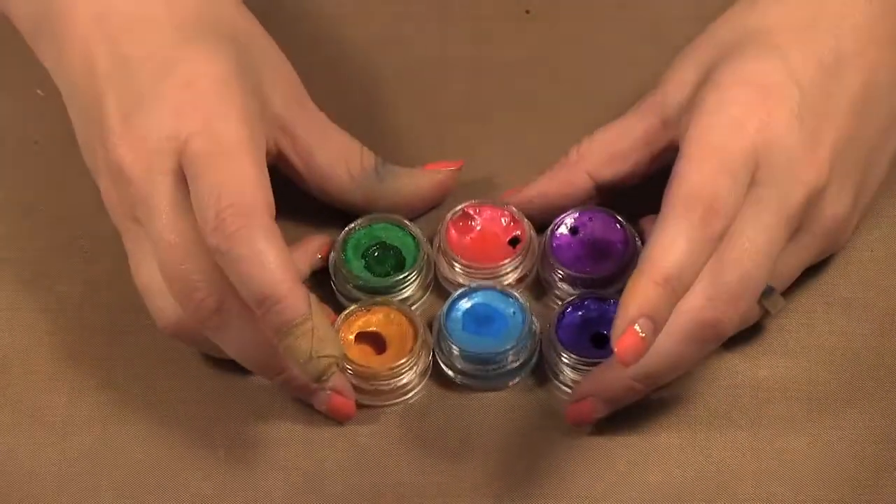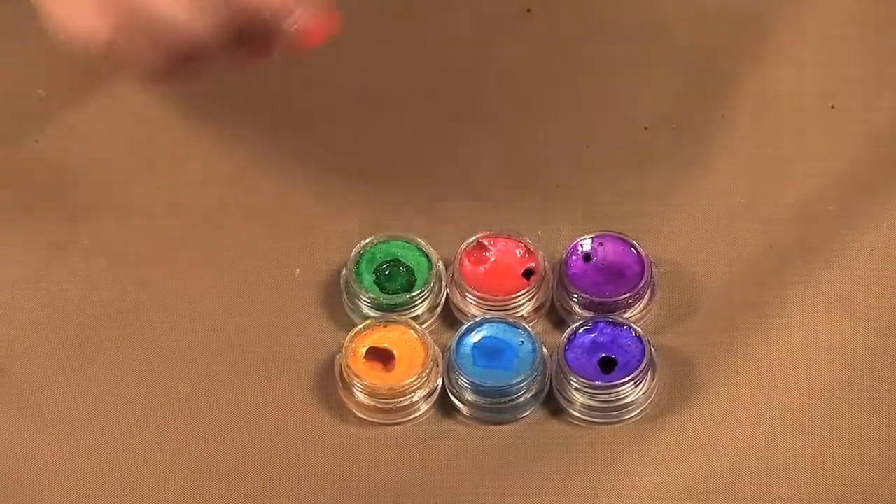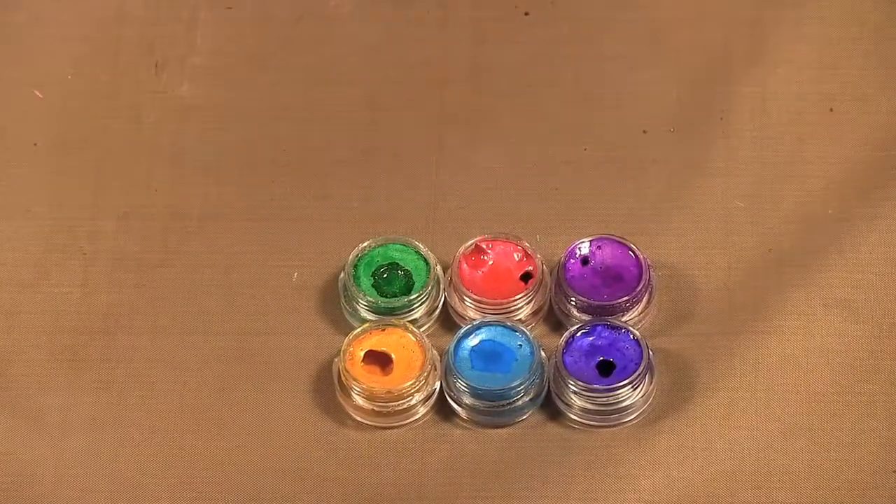And then we have some summer colors. You can see the summer colors have a bit more punch to them — they're not so pastel-y.